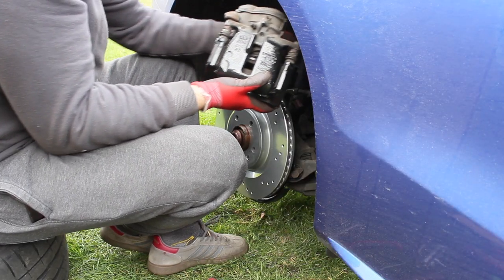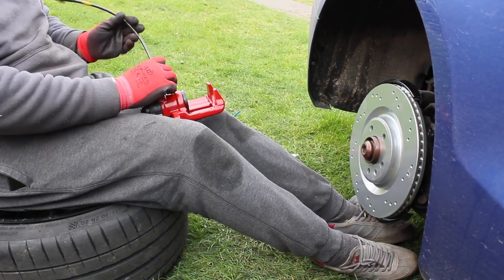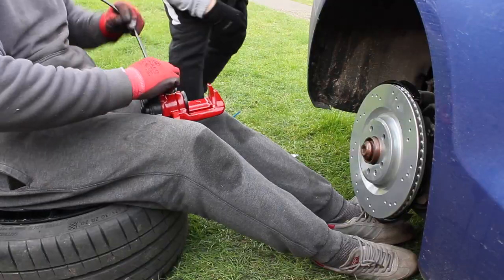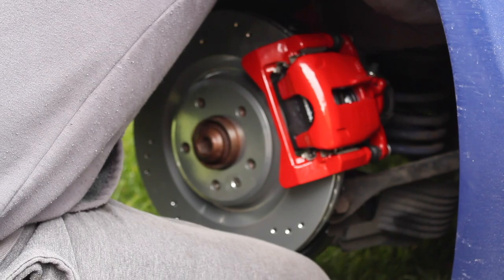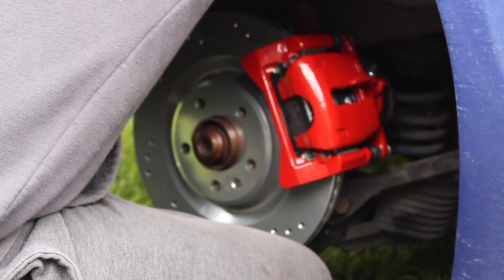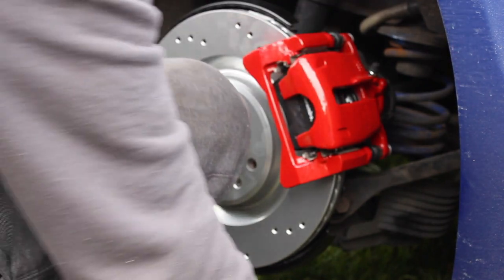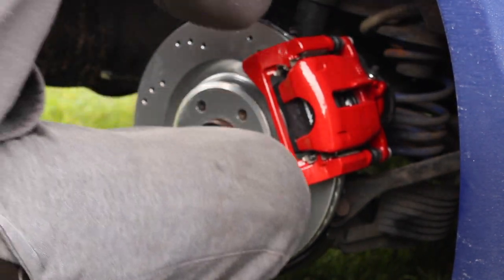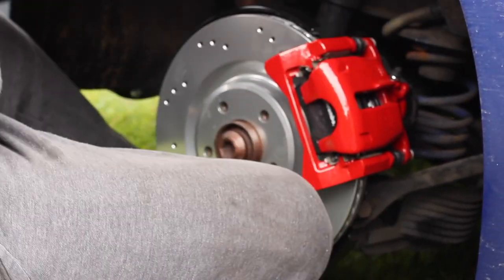We removed the old rear caliper and then went to fitting the new one. Here we are just screwing the brake line into the caliper, and then it was just the reverse of removal - we screwed it back on using the two bolts on the back and then fitted the braided line to the fixed brake lines.